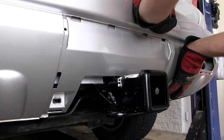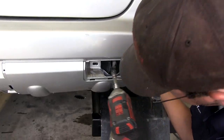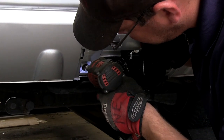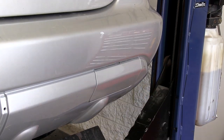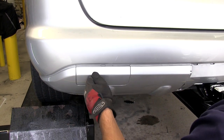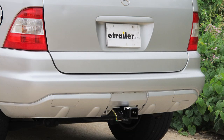Now we're ready to reinstall the bumper fascia. With our bumper fascia in place, we'll reinstall the four fasteners to secure it and reinstall the two outside fascia doors. The center fascia door, where the hitch is now positioned, will not get reinstalled. And that'll do it for the installation of our Draw-Tite hitch part number 75087 on our 2003 Mercedes M-Class.